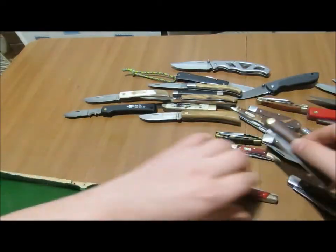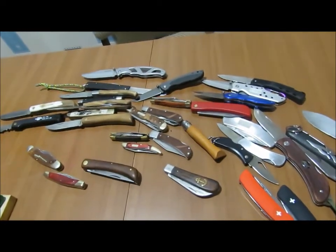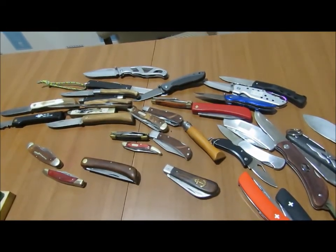Alright, so that's it for part two. The next one I'll probably be showing you the Swiss Army knives. Alright, we'll see you next time.